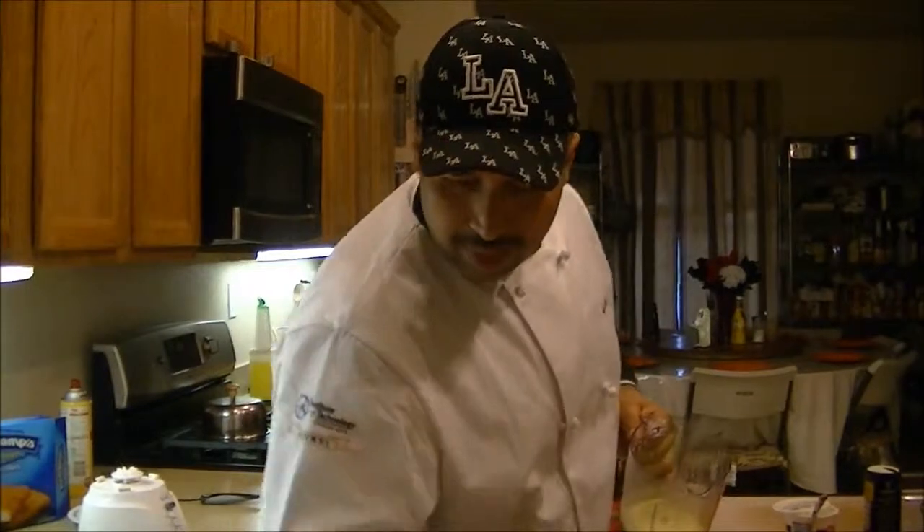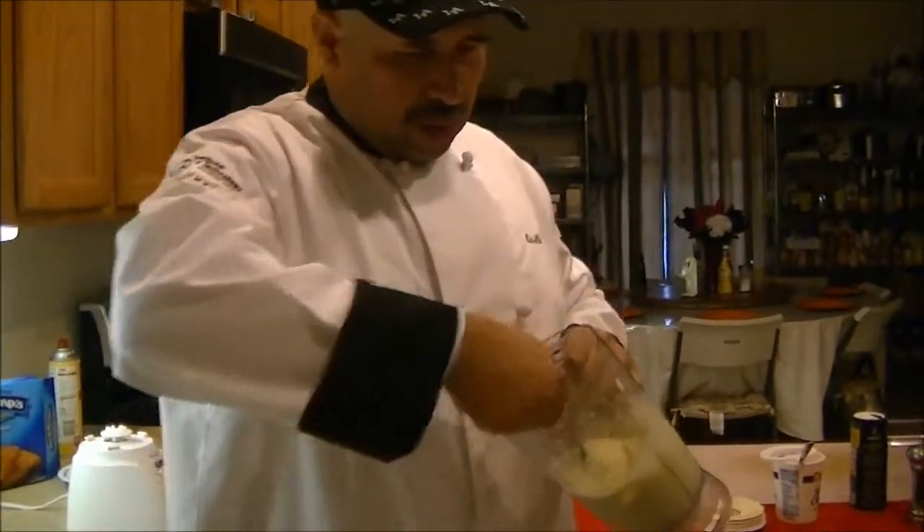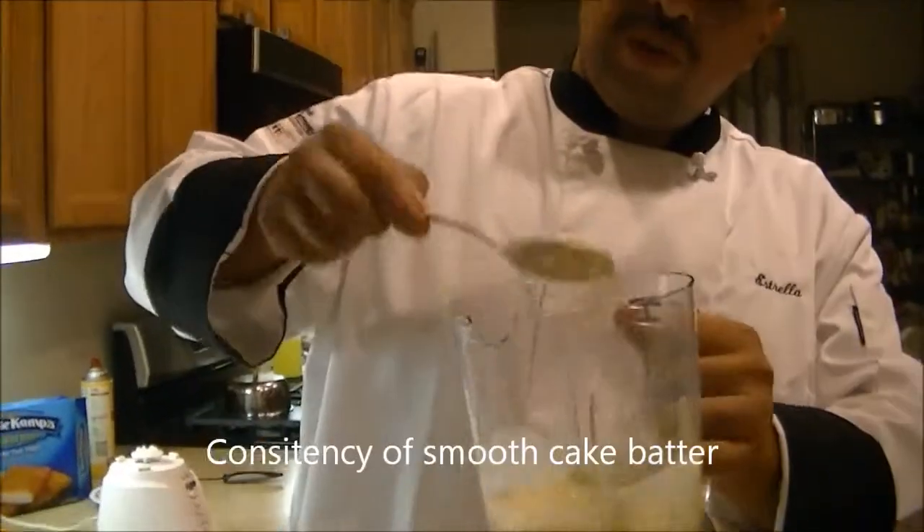Now you're going to be able to see the consistency of it. See that? Very smooth.